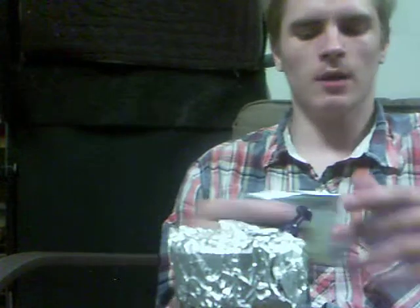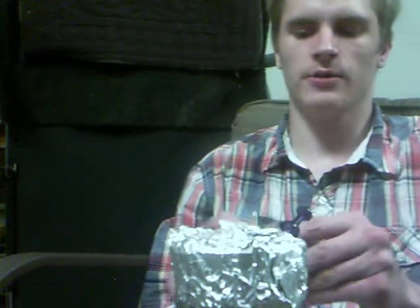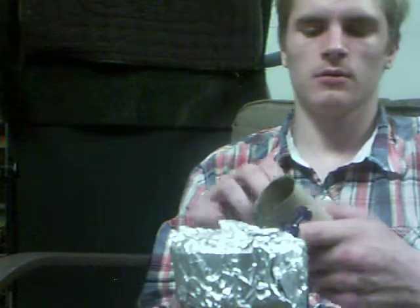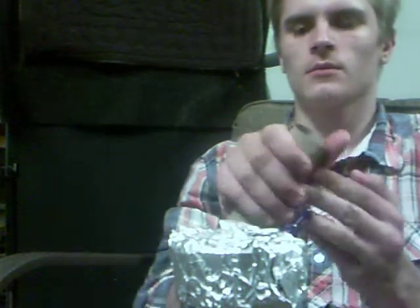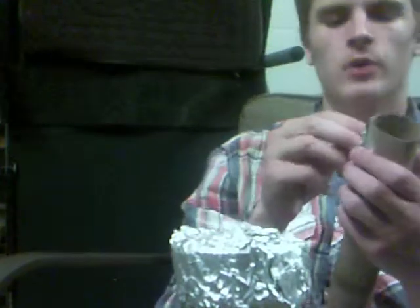You want tinfoil. Fold it up a couple times to make it better. Just place that over your hole and slowly push it in. Don't tear it, but make sure it gets in there. I just take a needle, put it right in, poke the holes in it.